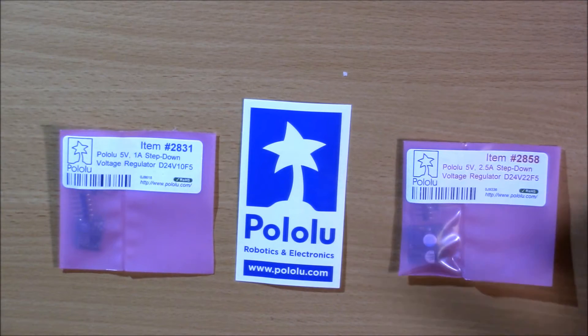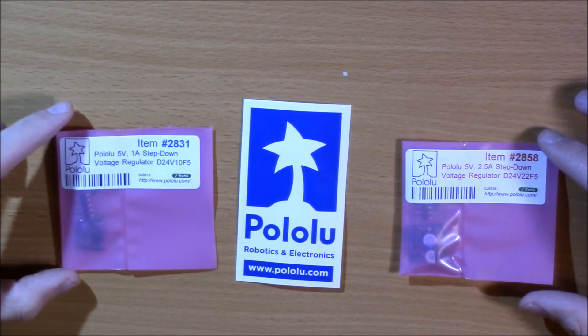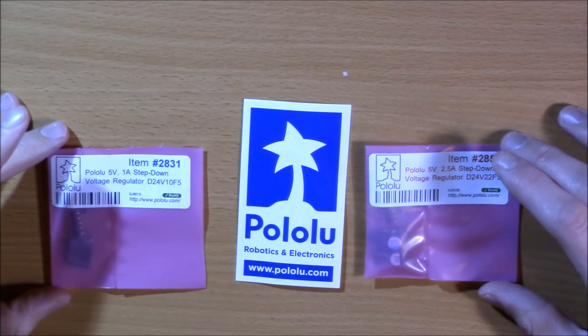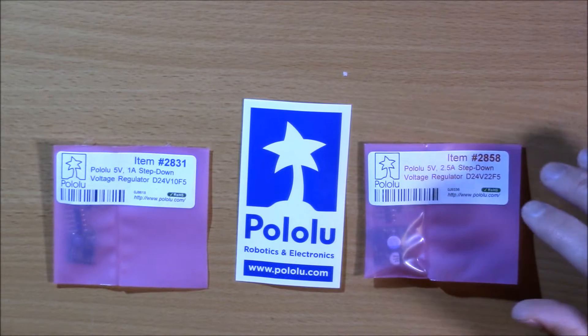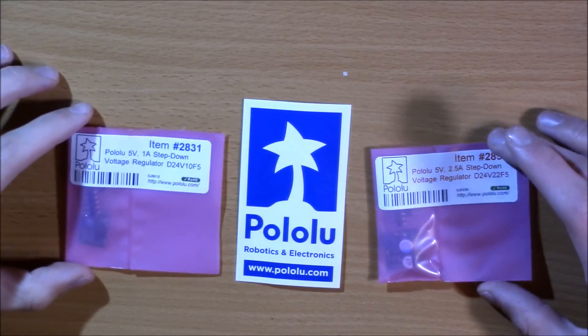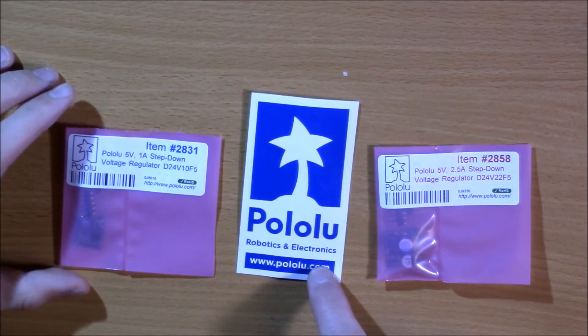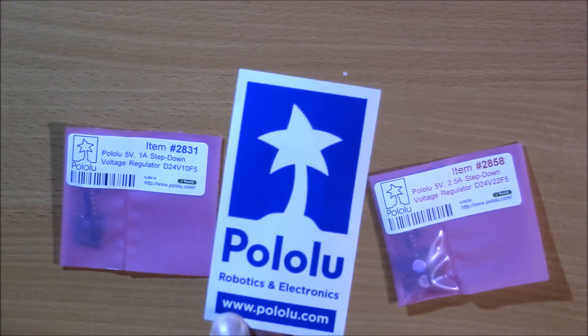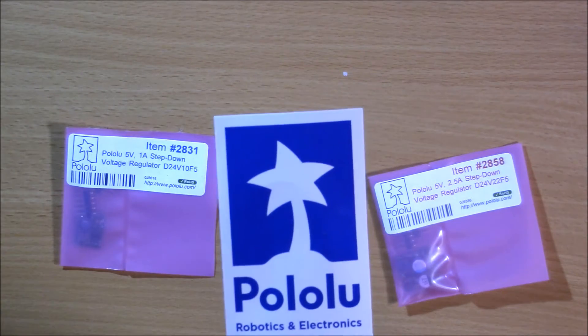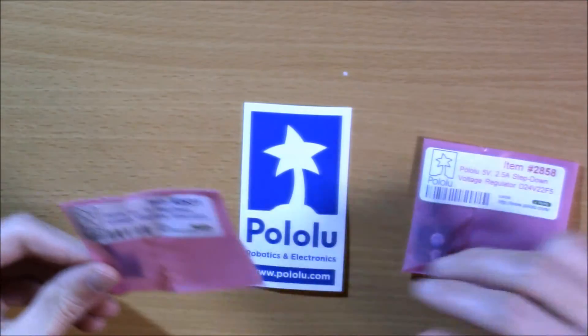These are great for keeping electronics safe so you don't fry any flight controllers or other electronics. You can have clean video — that's what I'm using it for — so you don't have a huge jump in voltage causing static. You can keep that steady at 5 volts, which is really great for making sure your video is clear and your electronics don't fry. Check them out at pololu.com.